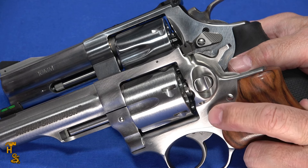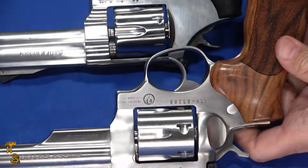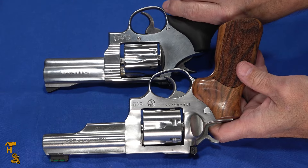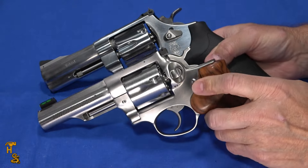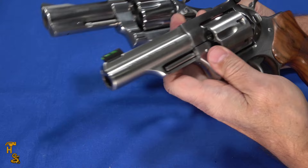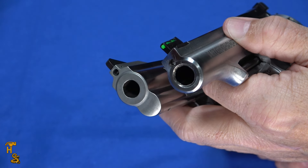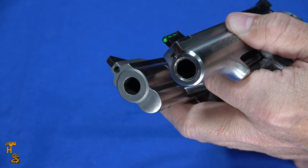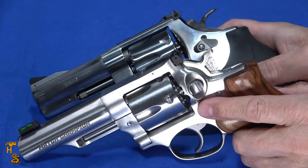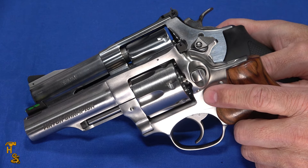Both revolvers are well machined, nice and shiny, and have a good presence whether fitted with rubber or wood grips. Looking at the business end, the Ruger has an 11-degree target crown while the 610 does not have a crown. I did not notice any issues with mechanical accuracy on either — the accuracy issues I had were not a function of the revolver, but me being able to see the sights well enough to pick my spot.